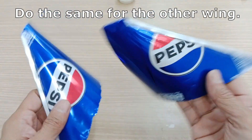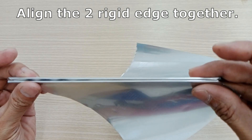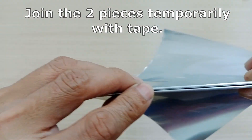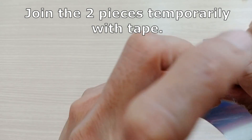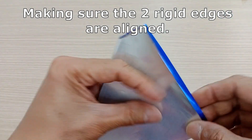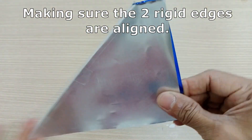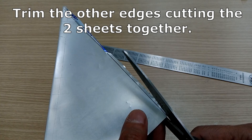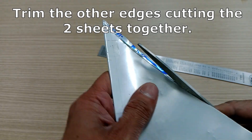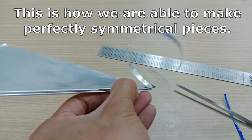Do the same for the other wing, then align the two rigid edges together. Join the two pieces temporarily with tape, making sure the two rigid edges are aligned. Trim the other edges by cutting the two sheets together — this is how we are able to make perfectly symmetrical pieces.